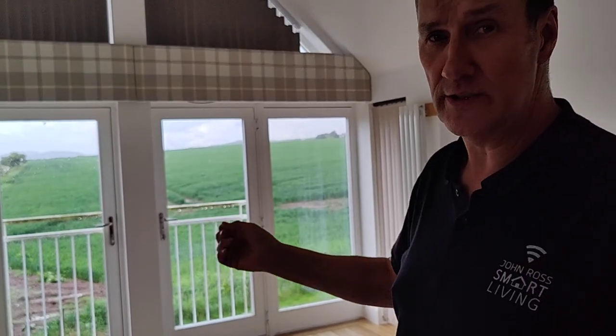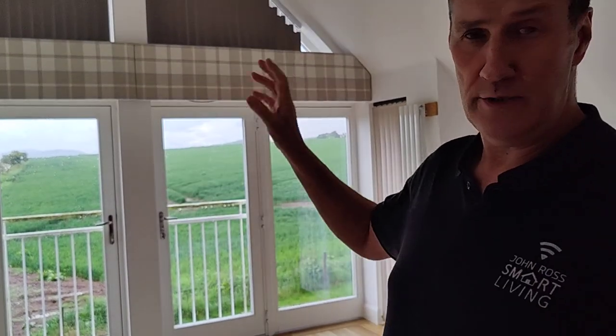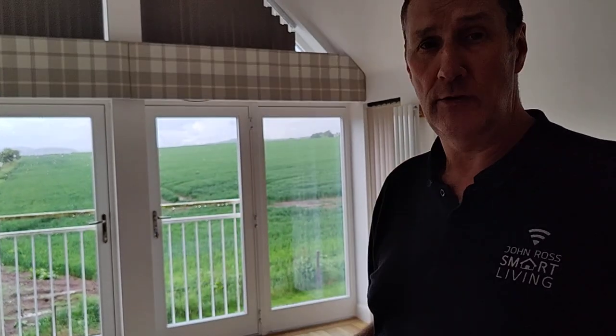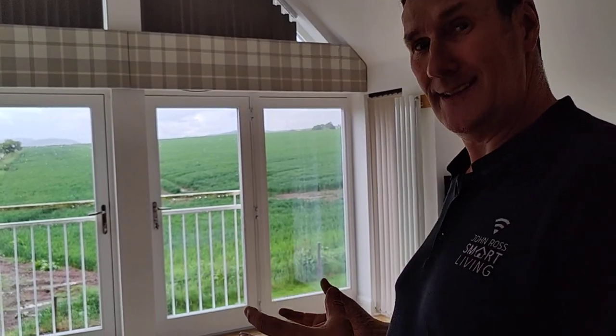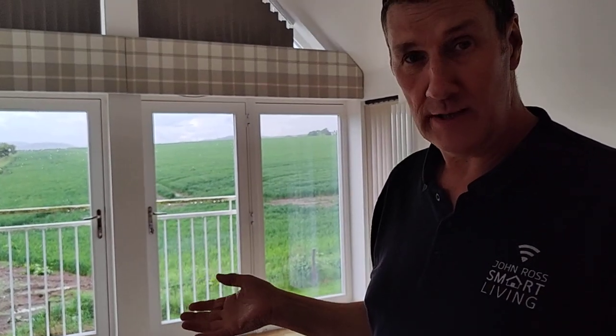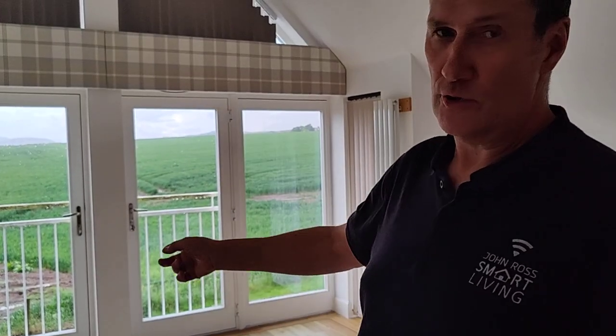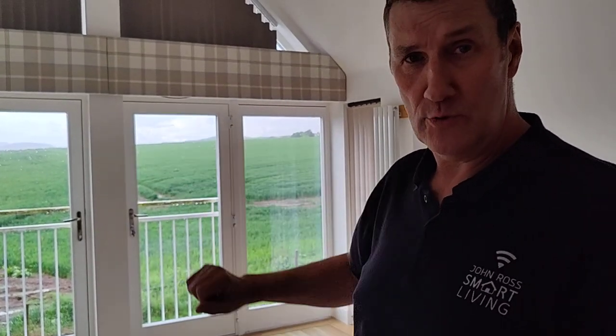We can shut the blinds remotely. So if we're out and it's going to be really sunny and we forgot to close them, we can do that from far away — the blinds will come down and stop the room getting too hot. It can also be automated so the blinds come down automatically when it gets dark at night. They can also be tied into temperature sensors, so if the room gets above a certain temperature — say 25 degrees — the blinds drop automatically to stop more sun coming in.